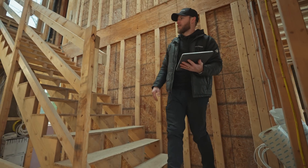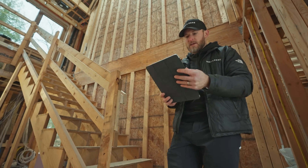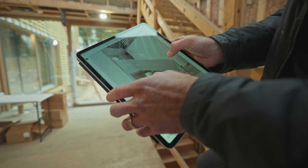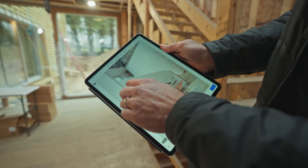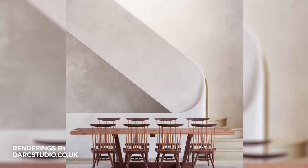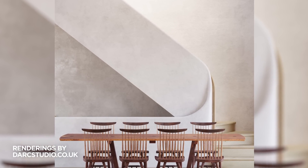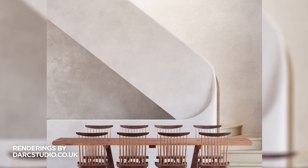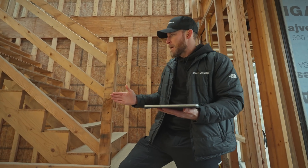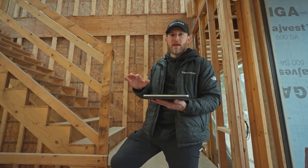I want to talk about the complicated part of this project: this handrail. The handrail is essentially a plaster wall that goes across the top, comes down, and then loops back. This section with the really tight radius is very, very complicated to build and execute in place — and that's all plaster. What we're looking at is building a solid plywood wall: two layers of Advantech, bolted, glued, and screwed together with a half-round on top, and then it will get coated with plaster.